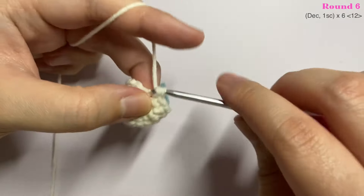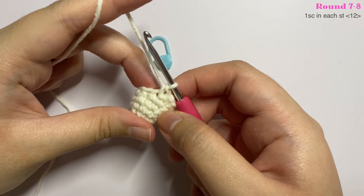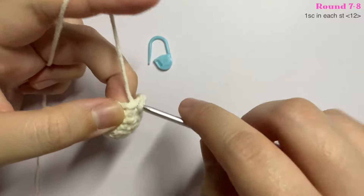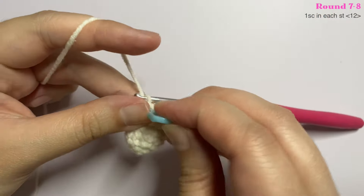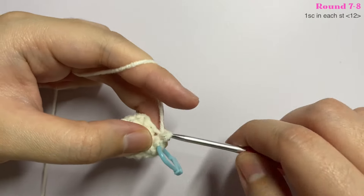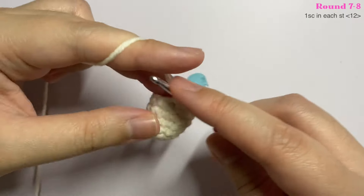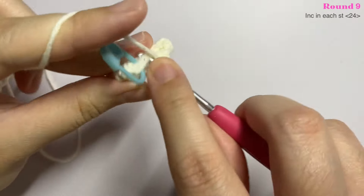Count your stitches to make sure you have 12. For rounds seven and eight, insert one single crochet in every stitch. Mark the first stitch with your stitch marker and continue inserting one single crochet until the end of each round — you will end with 12 stitches both times. Complete two rounds and I will see you on round nine.